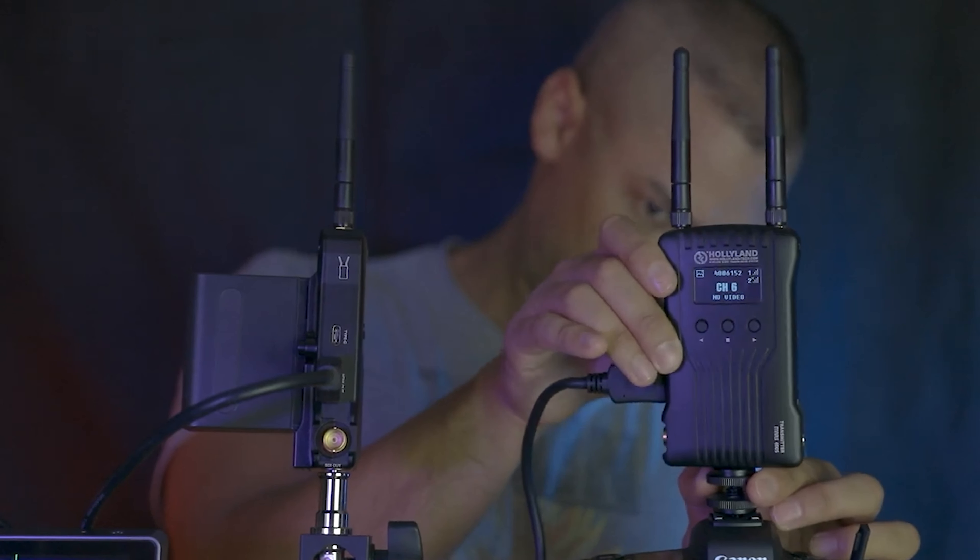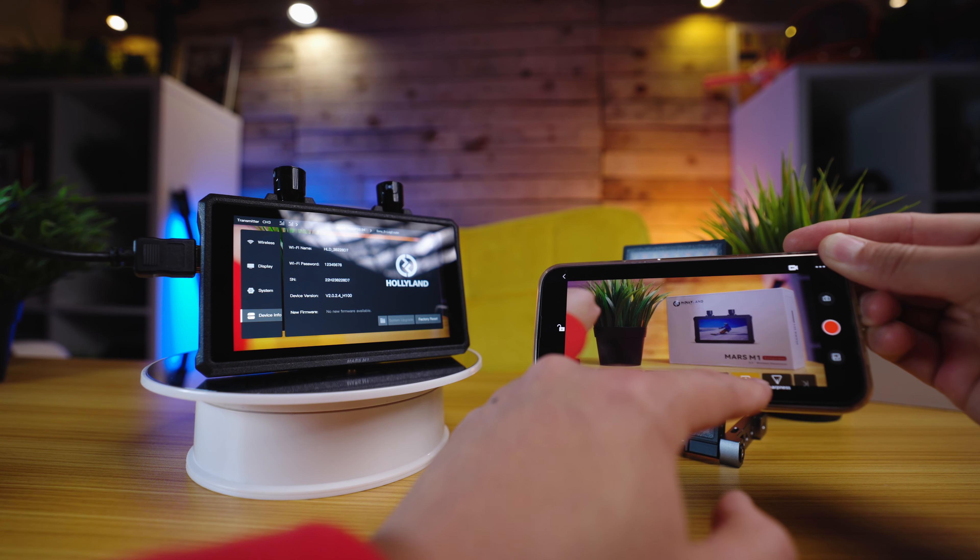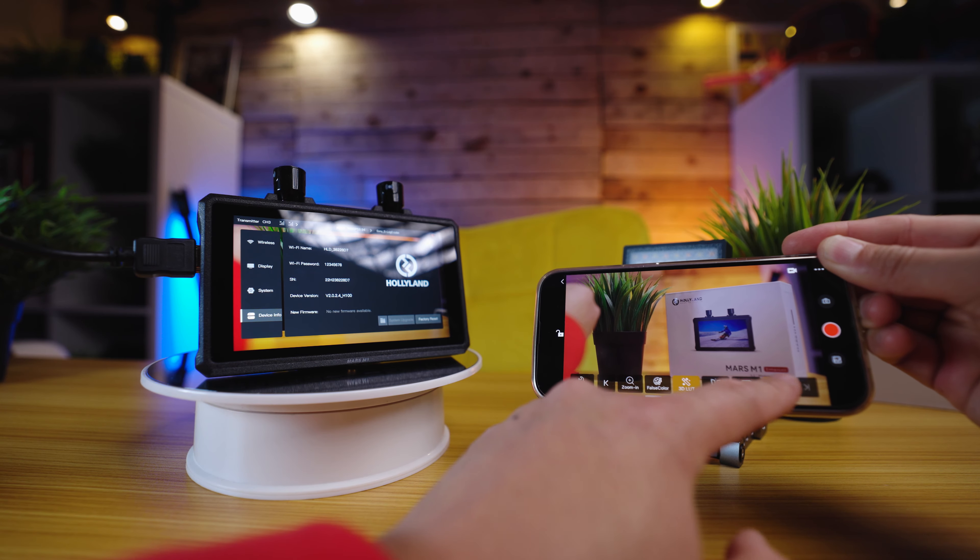The Mars M1 Enhanced weighs in at just 400 grams — it's incredibly portable, making it a great choice for on-the-go filmmakers. You've got a 5.5-inch touchscreen with a resolution of 1920 by 1080. And with a brightness of up to 1000 nits, you've got a fair amount of light, which is perfect for indoors, but you are going to struggle a little bit outdoors in brighter conditions.